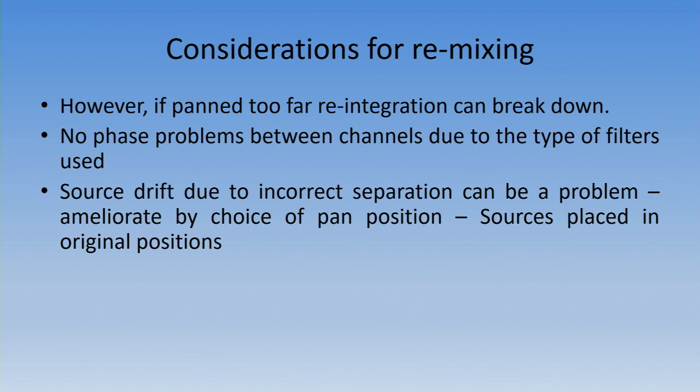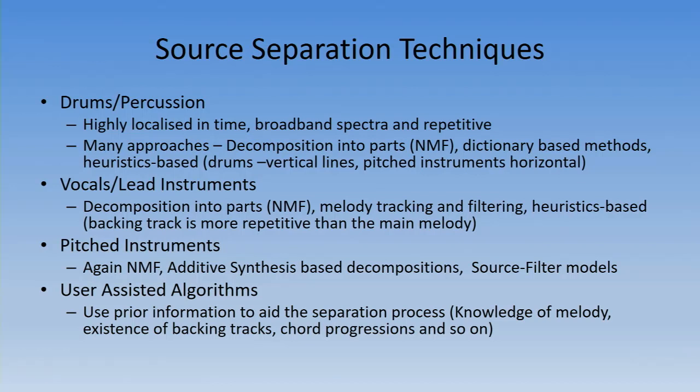If you push the panning too far — say you take the drums from the middle and push them all the way out to the right or left — the integration breaks down and you start hearing the artifacts within the source. You have to take panning position into consideration. Phase is all controlled within the FFT part of the spectrogram. Source drift is where an instrument appears to move through the stereo image — a guitar could suddenly seem to walk across the stage because only parts of it came out cleanly on one channel and got attached to another. Drums and percussion are highly localised in time, as you can see in the spectrogram — very tall and discrete.